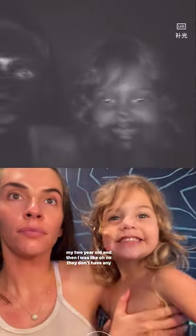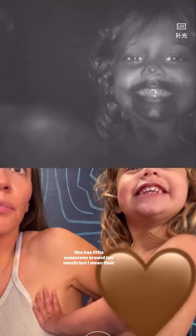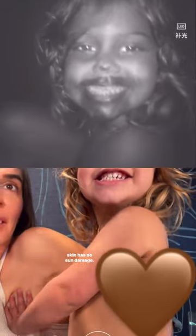I was kind of hoping the UV camera was lying to me, so I had Charlie, my four-year-old, pulled her up and then my two-year-old — and then I was like, oh no, they don't have any damage. She has a little sunscreen around her mouth, but their skin has no sun damage.